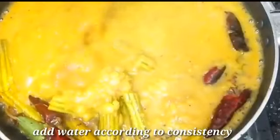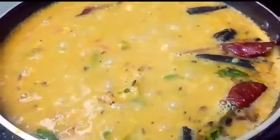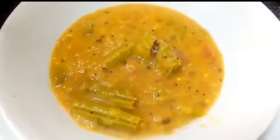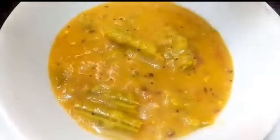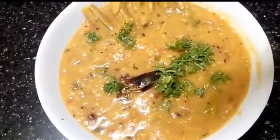When it is mixed, we can add a bit of water. Add drumstick dal to the serving bowl. If you like this recipe,